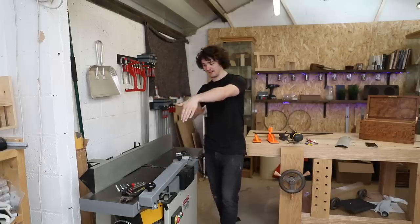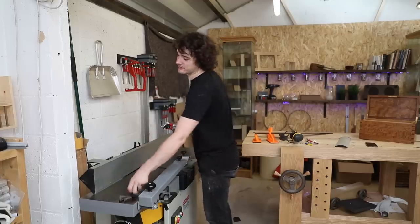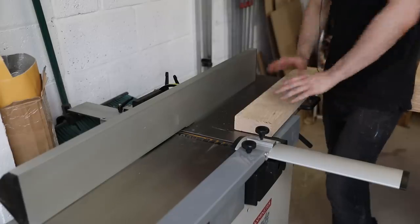Also check that the beds are co-planar — meaning the infeed and outfeed beds are in line with each other, not twisting or bowed. It's a job I've never had to do on this machine. If you need to do it on yours, check out Mark Spagnolo's video on how to do it — I'll put a link in the top corner. Fair warning: it's quite a job.